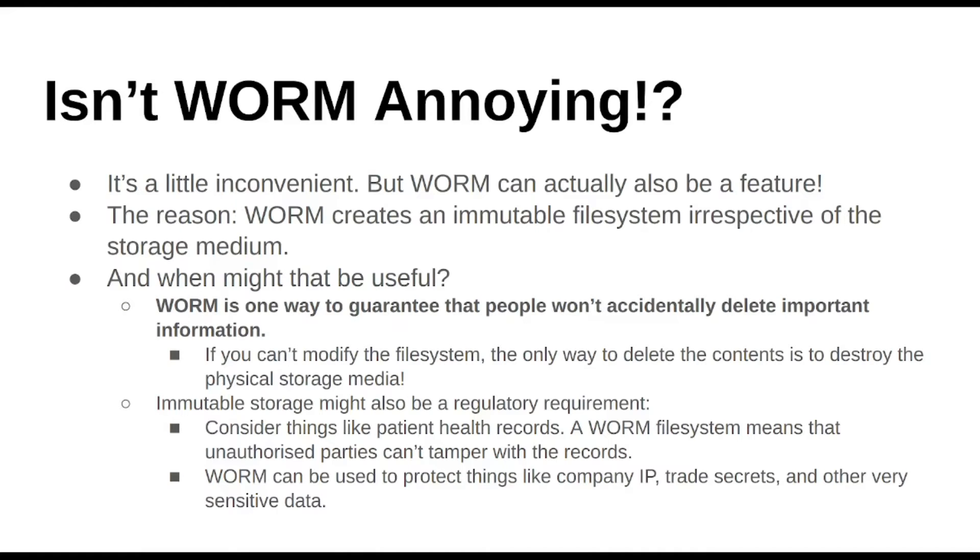I always thought WORM was kind of a nuisance. Ideally, if we could have something like an MDISC that was totally archival but you could go in and add or delete files, that would be handy. So I always thought of WORM as a bit annoying — you have to make sure you get all your stuff right, and once it's written, if you forget one file, there's nothing to do except put that onto the next disk you burn. But it can actually be a feature, and when I got thinking about it, it made a bit of sense.